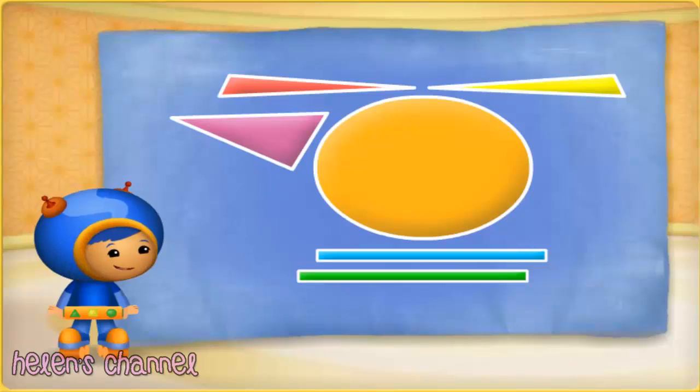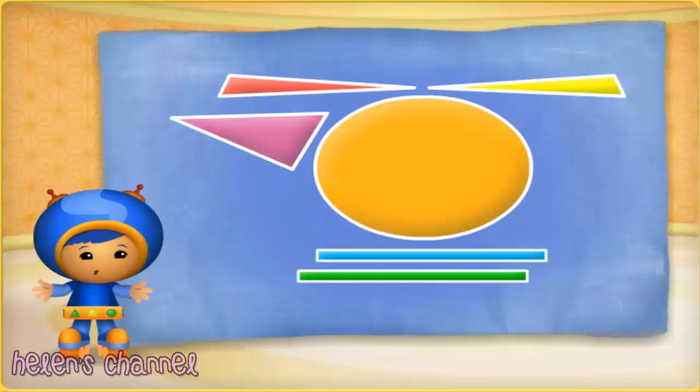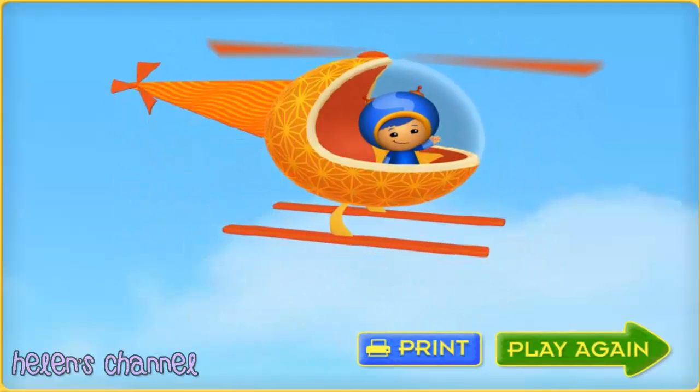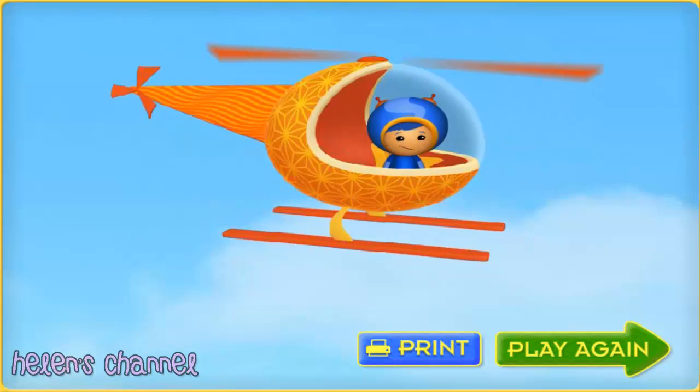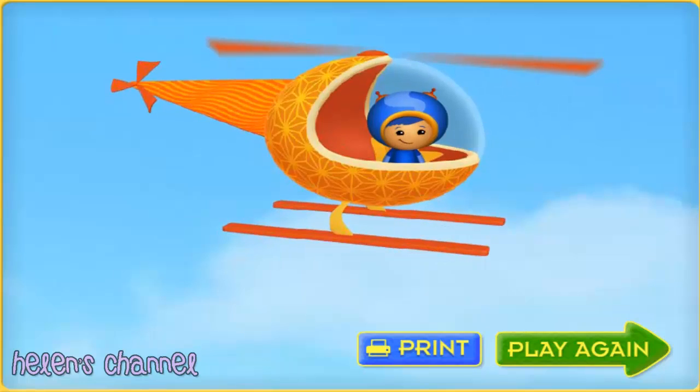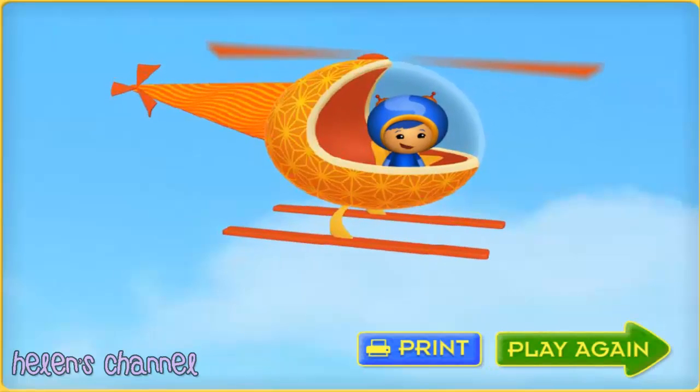Let's go turn these shapes into a super helicopter! Now to turn these shapes into a super helicopter — sing super shapes! Super shapes! You're great at finding shapes. You're a mighty good builder, Umie friend! Click print to print your collector card, or to play again click play again.